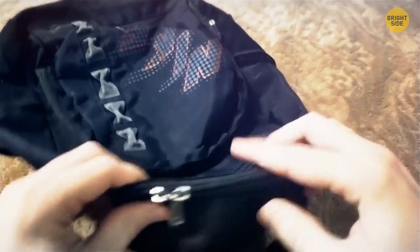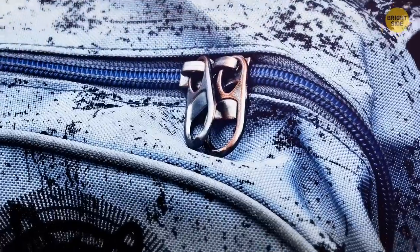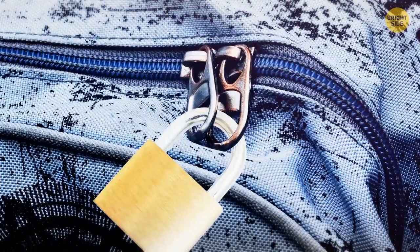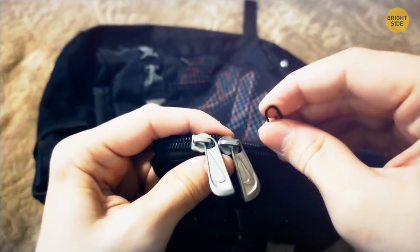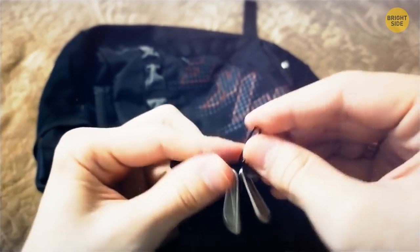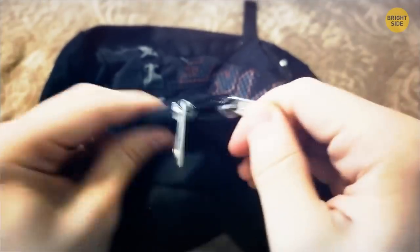Two zips on a backpack come in handy as a clever anti-theft device — just lock them together and no one can open your backpack. Don't have a lock? You can also tie them together with some string or even just a paper clip. Anything to slow those pickpockets down.